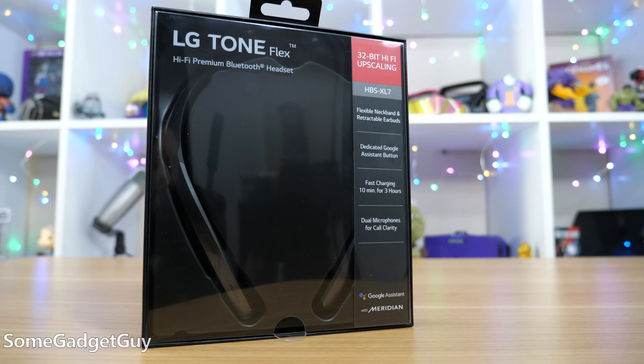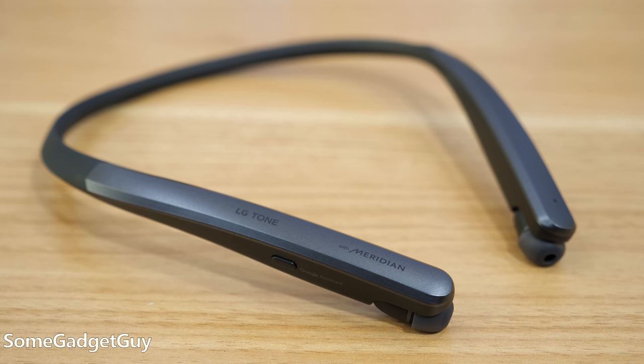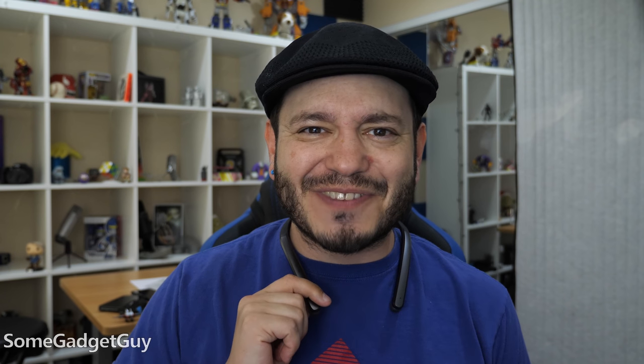My love affair with the neckband continues. LG has been a bit quiet lately, but then bam, three new models of Tone neckbands get released, and I've been spending a couple days with the LG ToneFlex HBS XL7 Bluetooth earbuds. Just rolls right off the tongue.